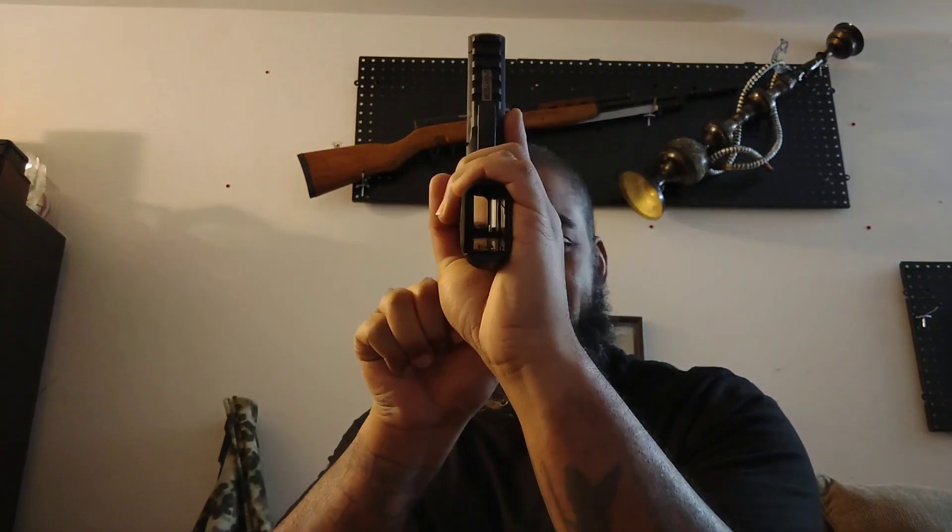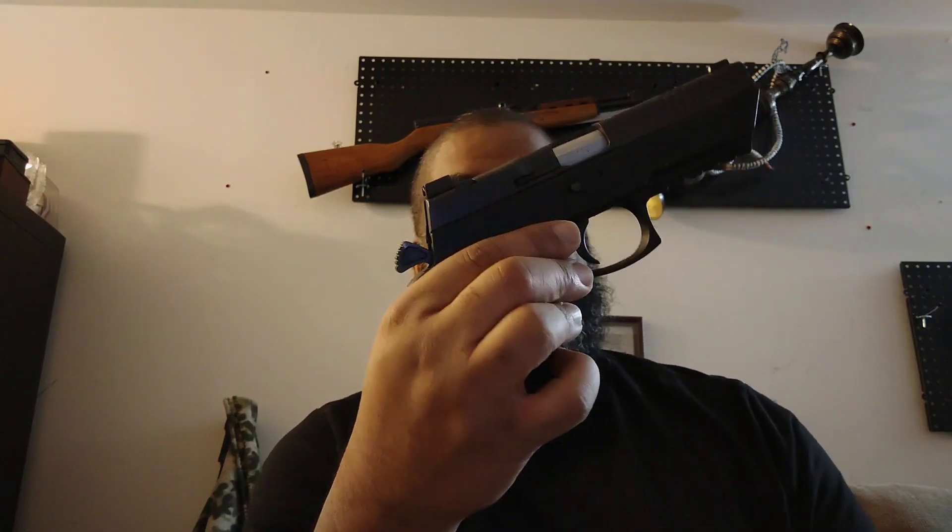Clear it. Jericho! IWI Jericho 9mm. It is clear. It's a 9mm. They call it the Baby Desert — I don't know why, but I guess because the same companies kind of contributed to both guns and it's almost got the aesthetics of it. But it's definitely not a Desert Eagle.